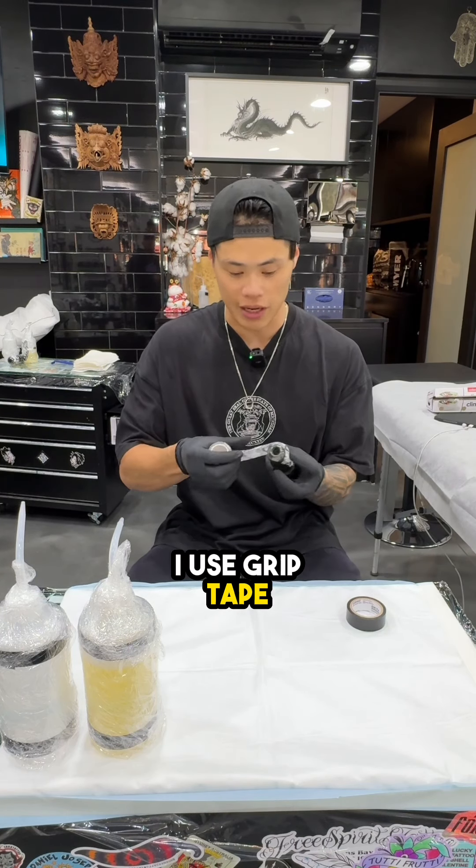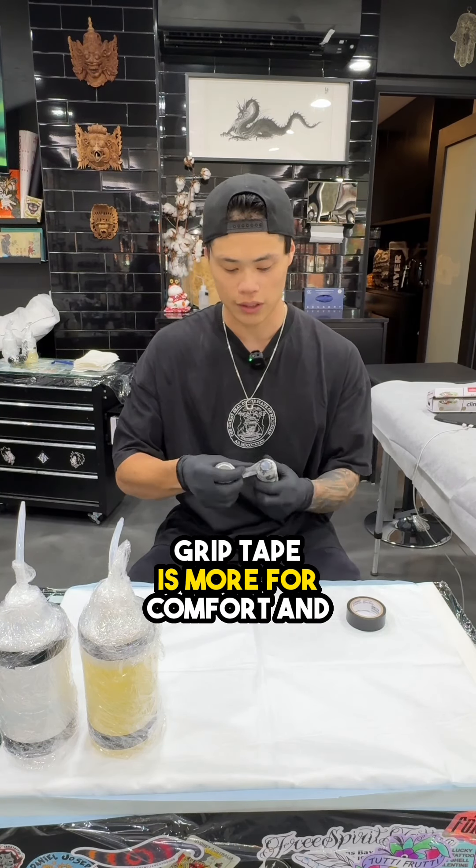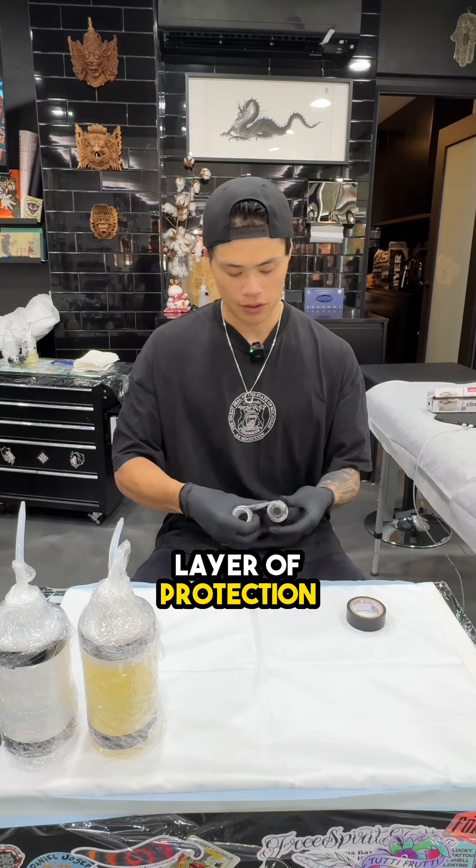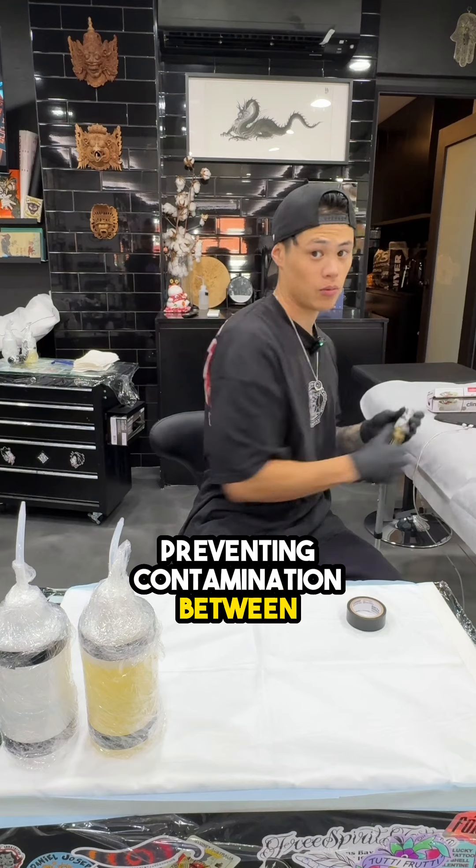And then lastly, I use grip tape. Grip tape is more for comfort and for grip. And also it acts as another layer of protection, preventing contamination between the machine and other clients.